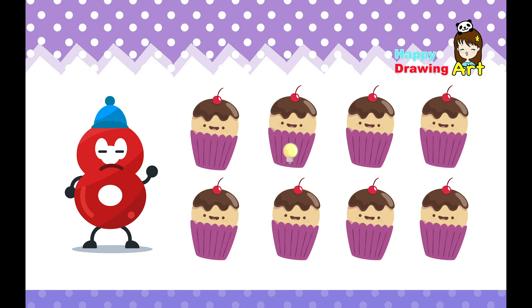Eight. This is eight. Come on, let's try to count. One, two, three, four, five, six, seven, eight. Cupcakes. Cool. Mmm, so sweet.